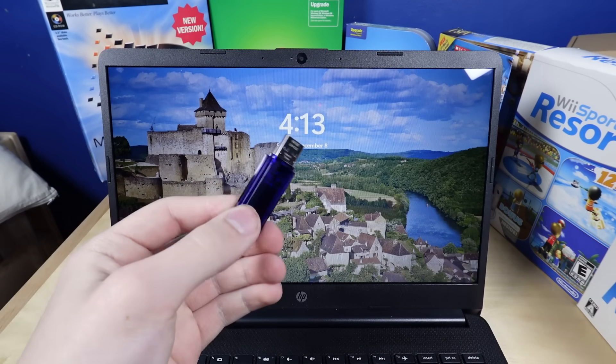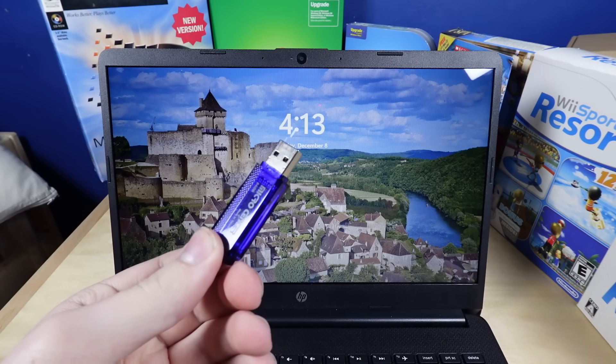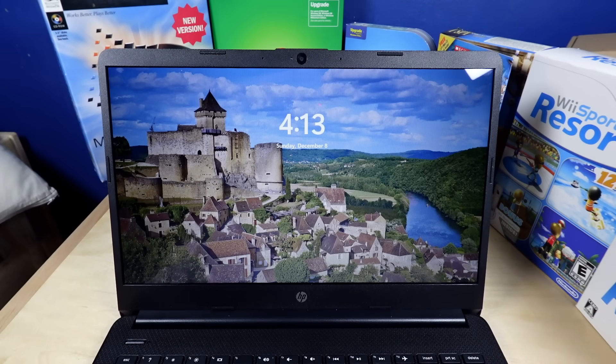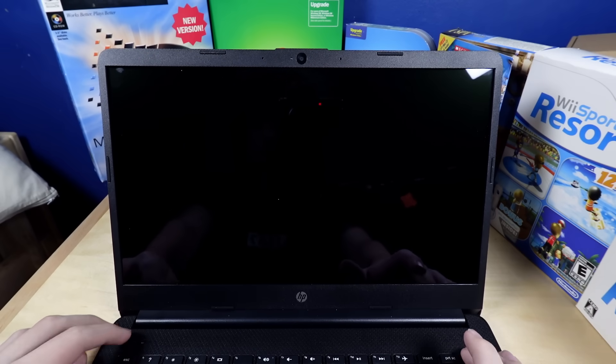I've got the laptop right here. I've got a copy of Chrome OS Flex on this USB stick, and it's supposed to be installed on computers like this. I hope this thing just lets me boot off the USB stick, but at the moment I don't even know how to get into the BIOS on this thing.